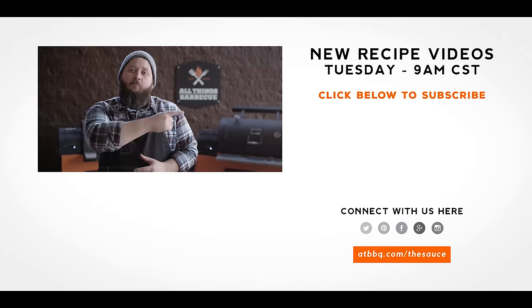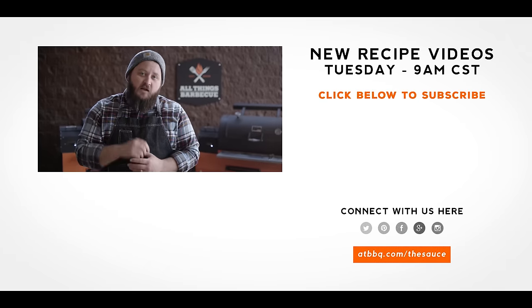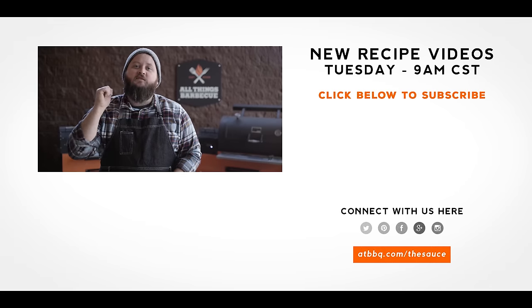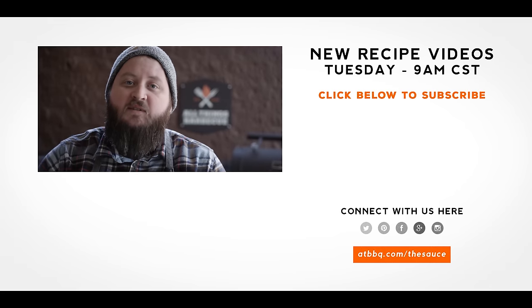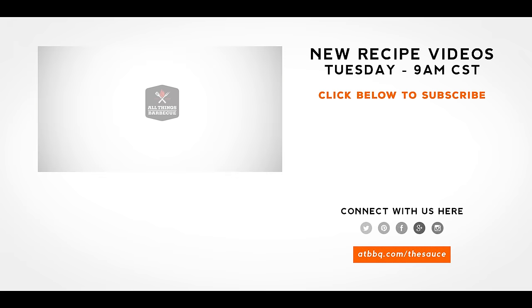Thank you guys so much for watching. Be sure to check out atbbq.com for all of the products featured in today's video. If you enjoyed the recipe, hit that subscribe button. If you have any questions or comments or there's anything you'd like to see me cook, let me know in the comments section down below, and let's be good to one another. For more recipes, tips, and techniques, head over to atbbq.com/thesauce — All Things Barbecue, where barbecue legends are made.